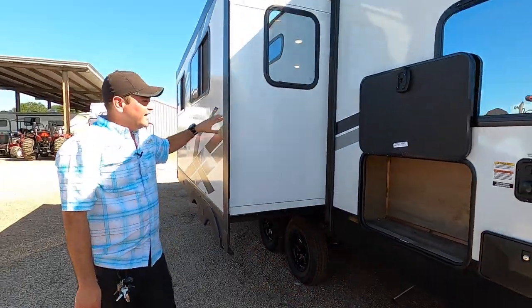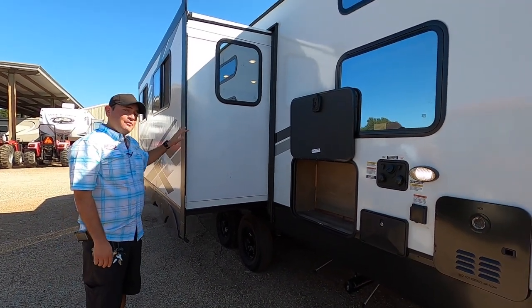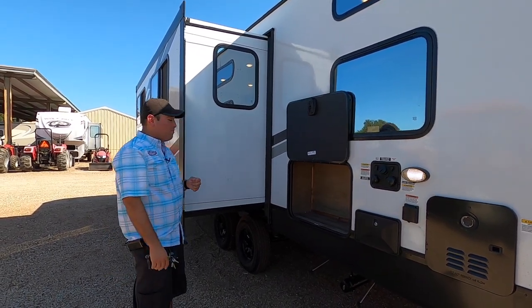One thing I want to point out about the slide: this RV has one slide, and with the Alpha Wolf they have a completely sealed, cable-driven slide system. As you can see, it's hard-sided — if you go up to some RVs you can push in the wall and move it, but this is totally sealed for better insulation.